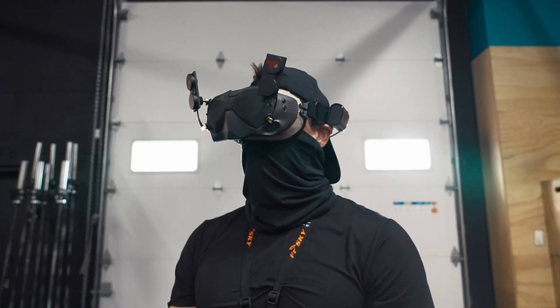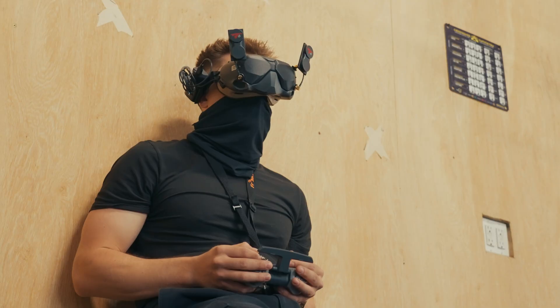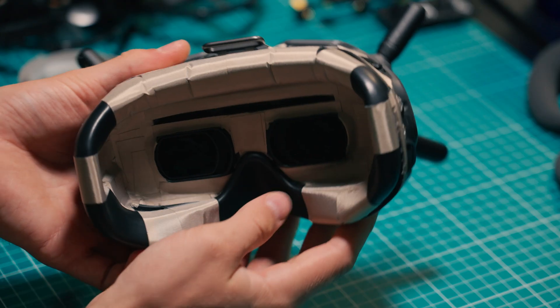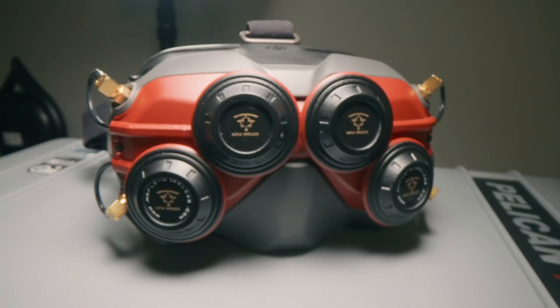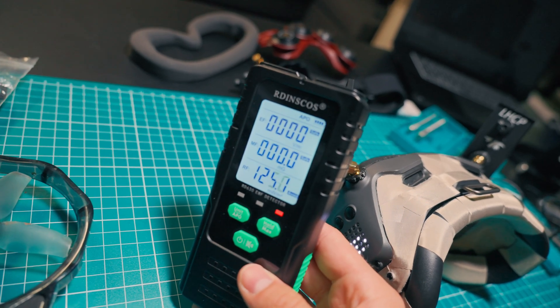This is my newest upgrade for my DJI FPV goggles, and it might be the most important one yet. I call it my Stealth Setup — a DIY mod that helps shield your brain from constant EMF radiation every time you fly. If you've ever wondered whether the antennas on your goggles blasting radio frequencies near your eyes and skull are safe,